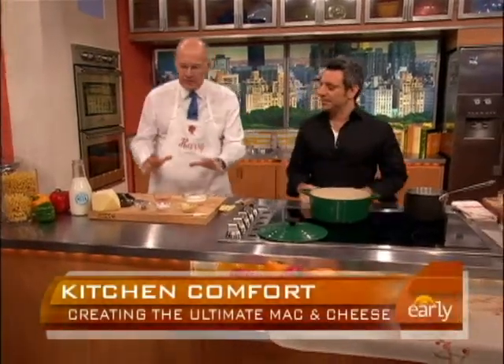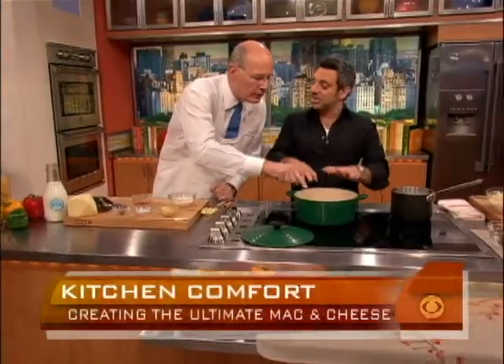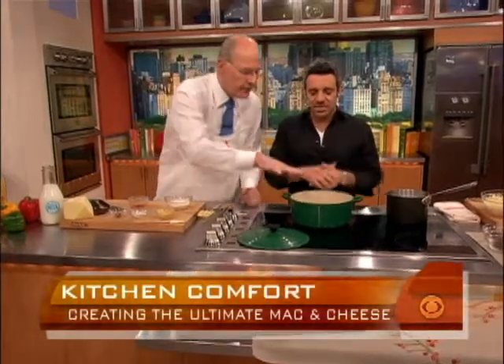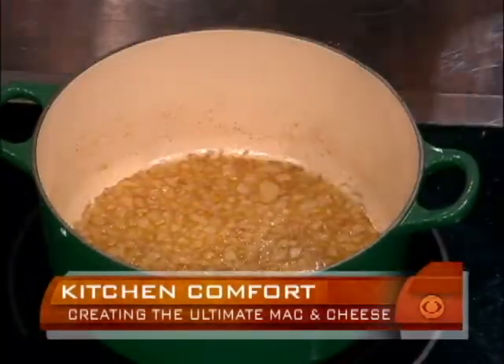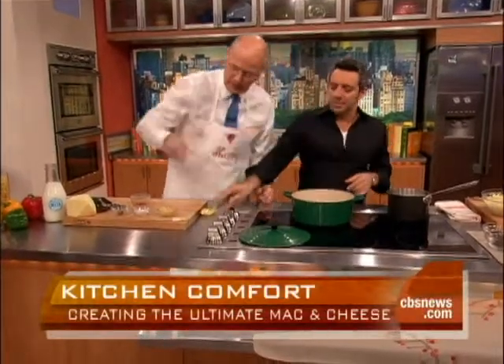So this is no simple mac and cheese — this is a little bit different. We're going to make it from scratch, it's not a blue box. So I have some flour here which you can just toss in there, but first I have butter and onions. They're not caramelized, not brown. We're going to make what's called a roux.